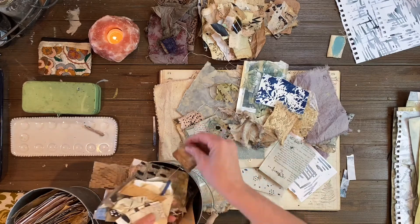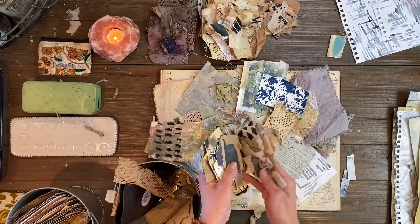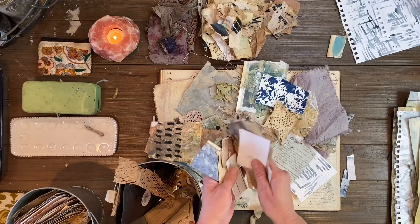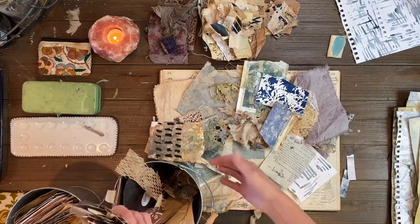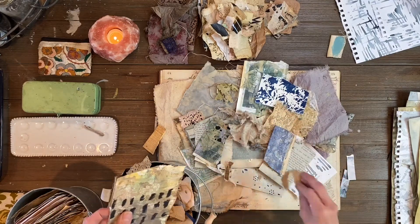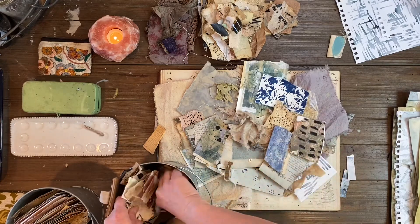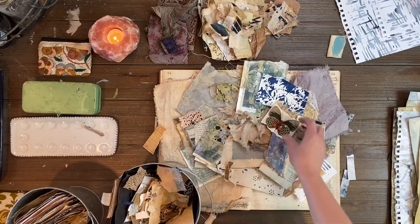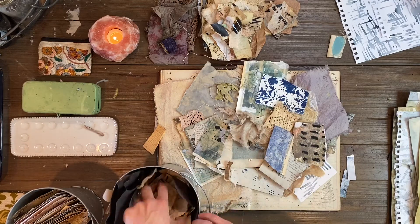Some of these pieces have already been through the tea dyeing process — you can see some of the tea bags in there — but I still keep going with them. If they're not speaking to me emotionally I'll just throw them back in the bucket and keep mark-making on them, keep putting them through the destruction and decay process.